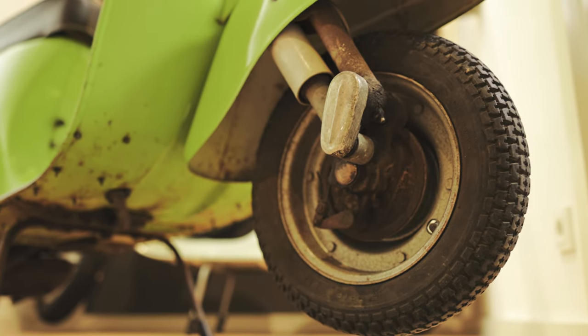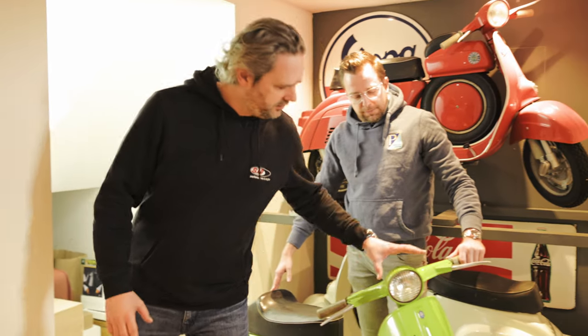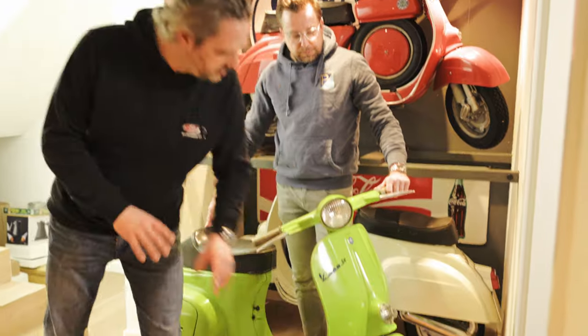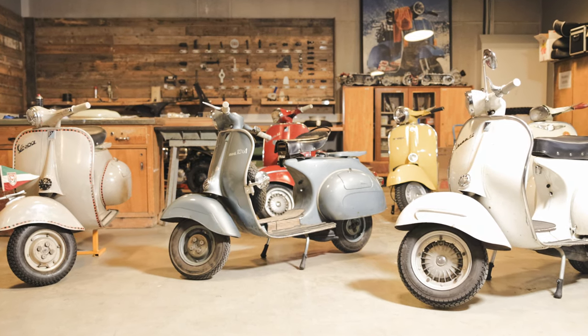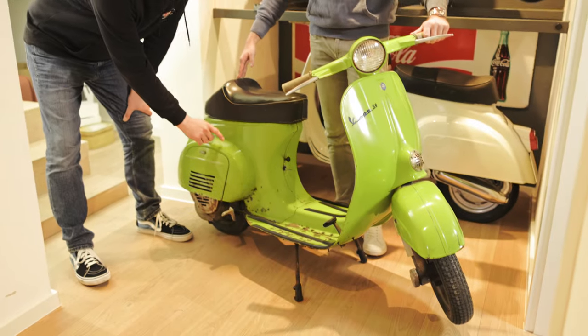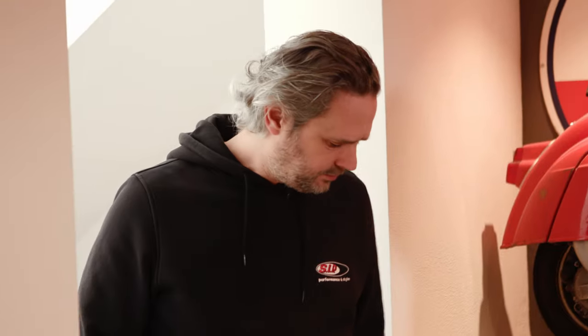You probably know from the last videos: the steering head, the round one, the nose here and the sheet metal actually looked very similar to that of the GS4 and older models like the V&B. Perhaps it's not that easy to distinguish for a layperson, but this is the fastest feature to recognize a Vespa small frame — this side panel here, which is firmly attached to the scooter.